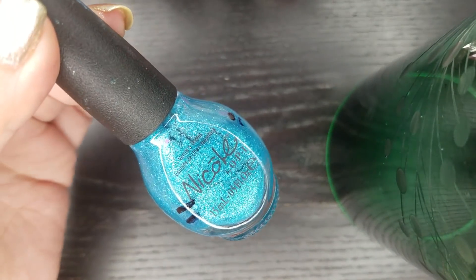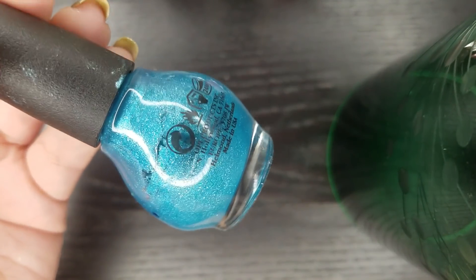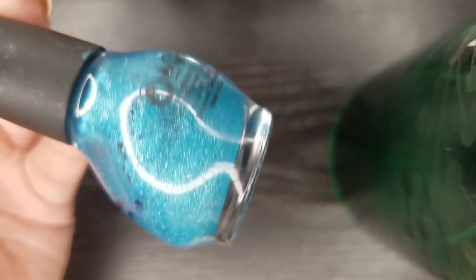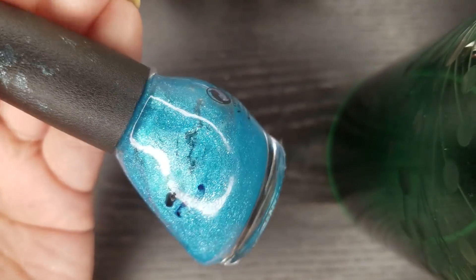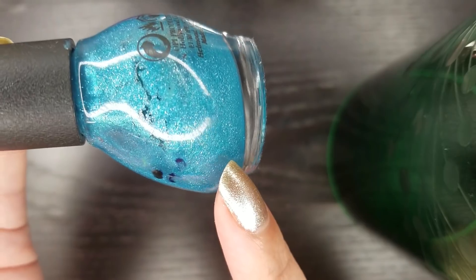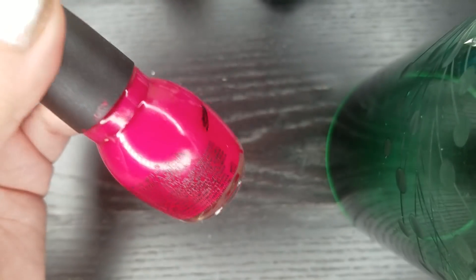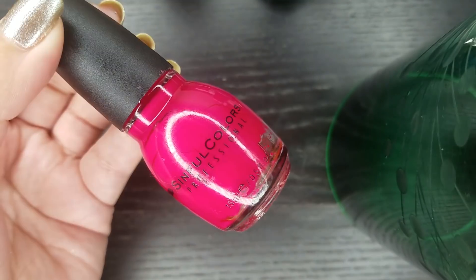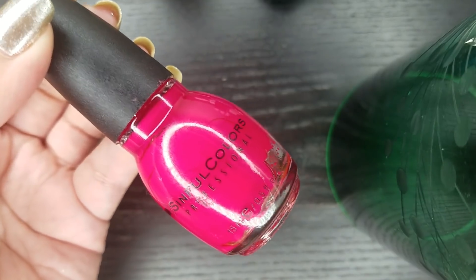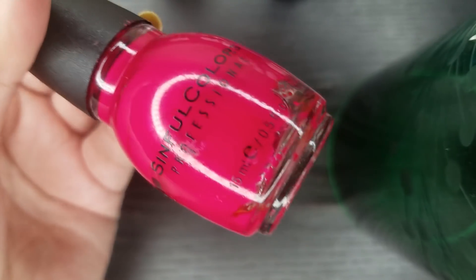Another one that's been kind of peeking through is this one from Nicole by OPI in the shade Diva into the Pool — just a shimmering blue, pretty color, but not my favorite to be honest. Plus getting the polish out of this bottle was kind of difficult, but nonetheless I'm happy that I stuck to it and got this bottle out. Very early on I finished this Simple Colors polish in the shade Dream On — the original Dream On. The new version looks a little different. This one had a matte finish, which was different in my stash for sure, but I'm happy it's not part of it anymore.